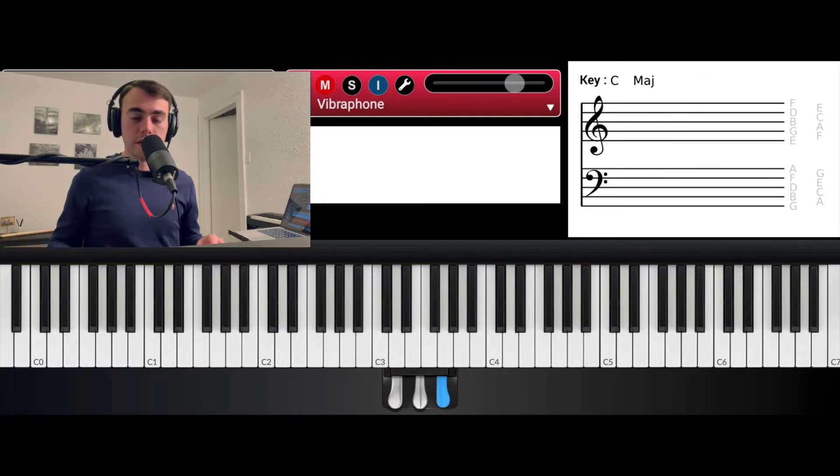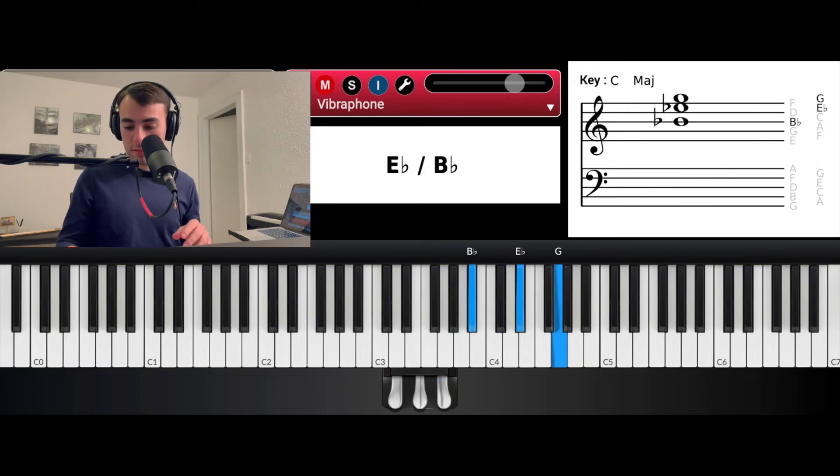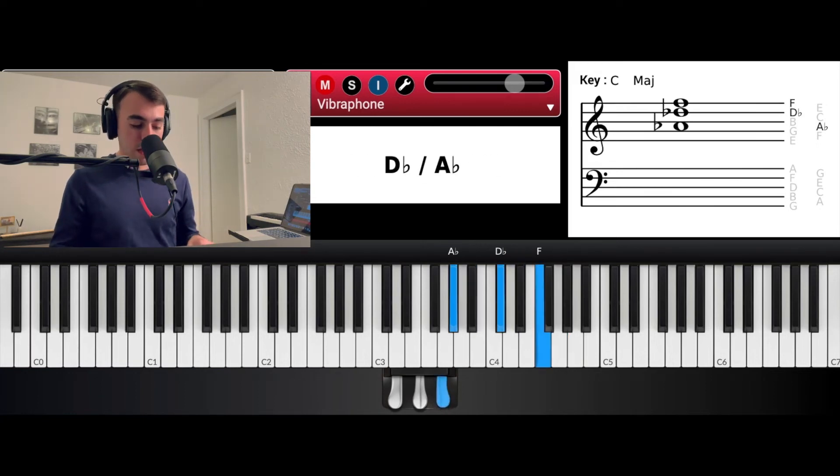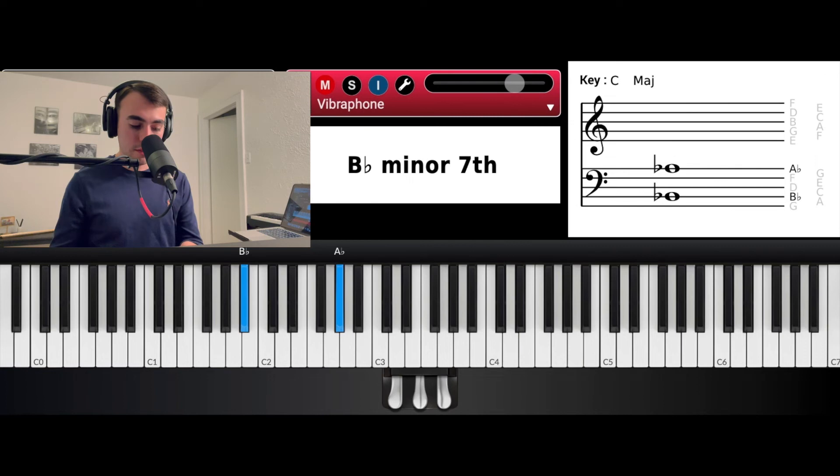And then what I'm going to do now is just walk up chromatically from G to Bb. So those two chords go back and forth. And then with my left hand I'll have Bb and Ab.